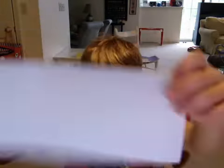Then flip it over — so, like this — then fold it like that, and fold it in half.